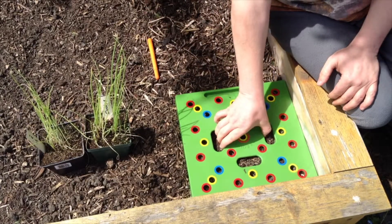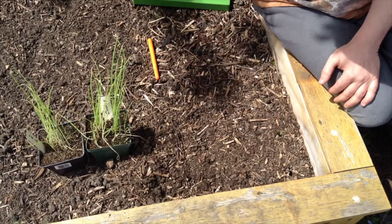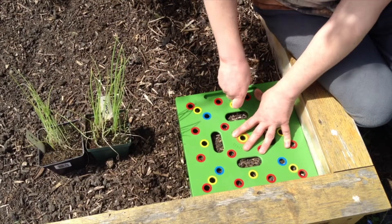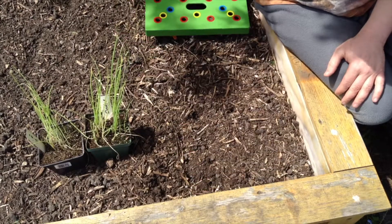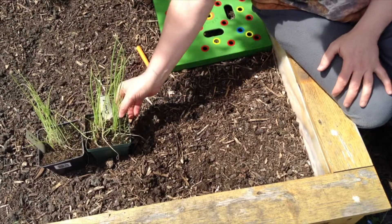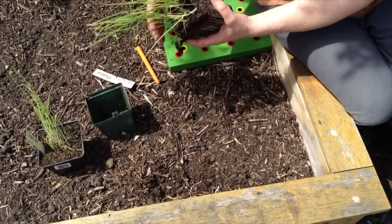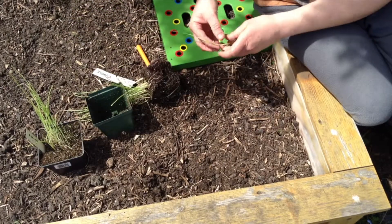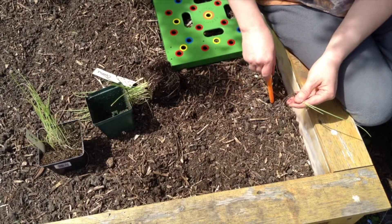We can remove the square — it might be hard to see on camera, but we do have some holes here. They're sometimes a little hard to see so you have to know where they are. We grab our onions, pop them out of the container, and very carefully tease them apart. We're essentially going to pop them into each of the holes. Sometimes with the dibber you do need to make the holes a little bit bigger.